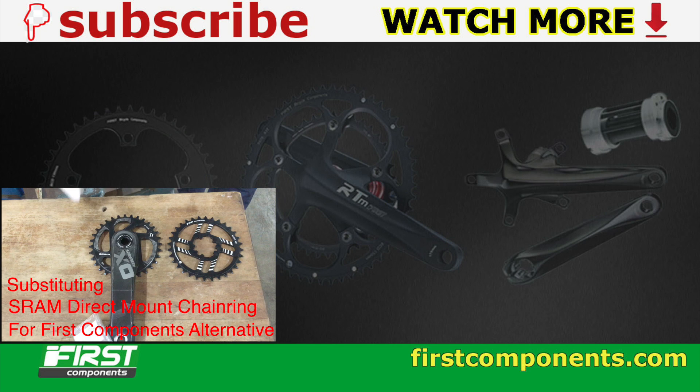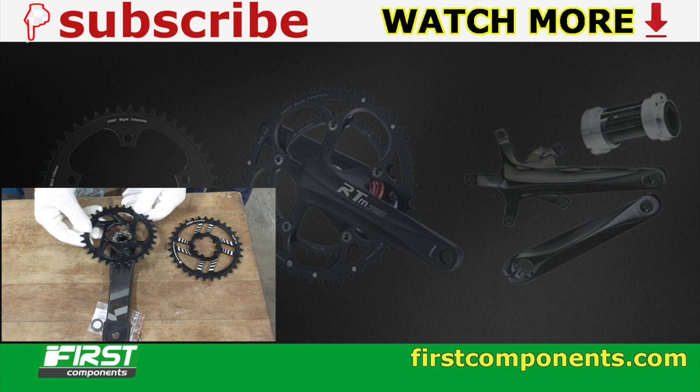If you found this video useful or interesting, hit the subscribe button and bell notification for more content like this. Thanks for watching.